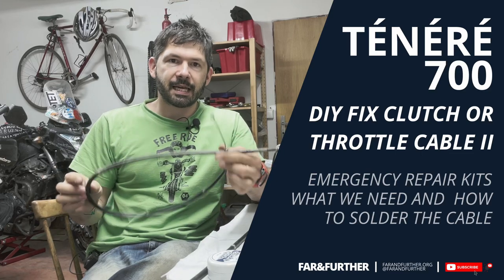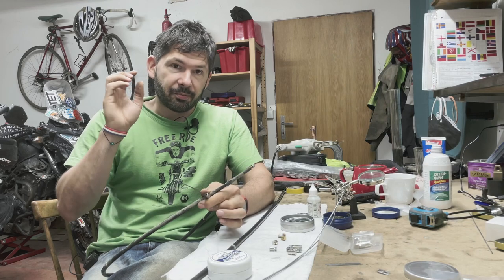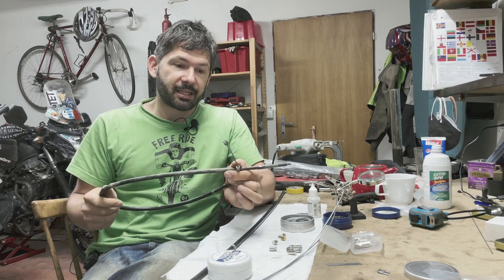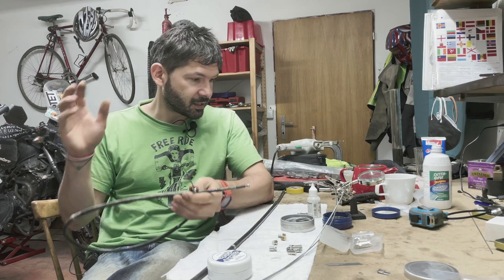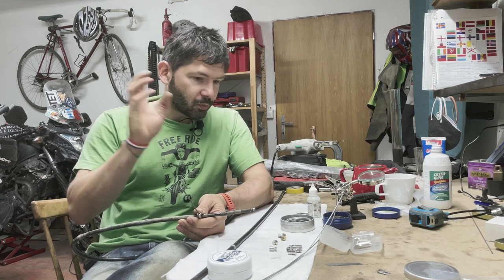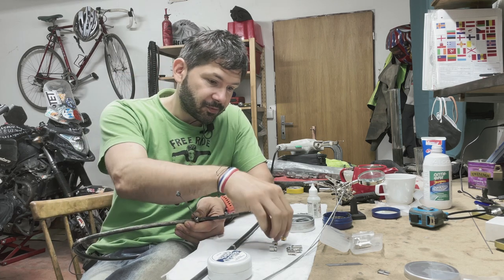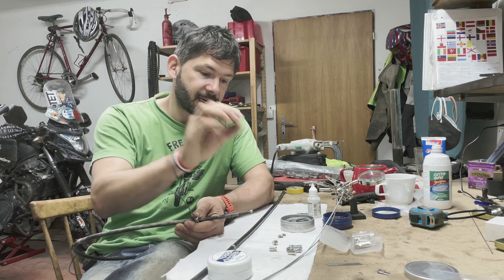Hello everyone, Farum Ferdi here. I would like to make a quick update on my previous video on how to make clutch cables at home, because there's been a lot of really good comments pointing out what I should use to make them last longer. I also found some new gear to make the clutch cables better.